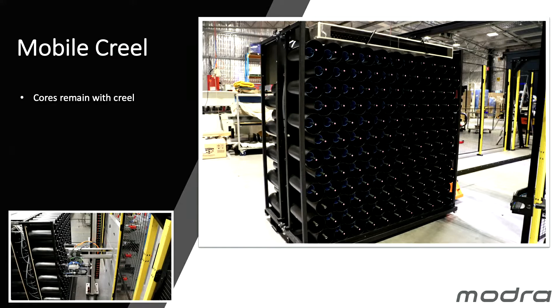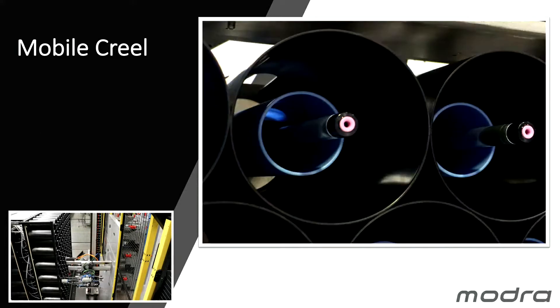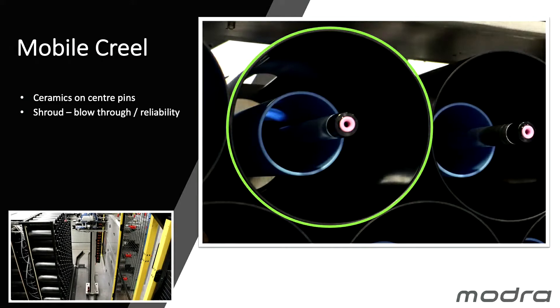Something very special about our system is that the cores remain with the Creel — they're plastic cores and our system is a closed system. We don't add empty cores to the system; our mobile Creels are returned, we extract the empty cores, and they become the cores that we actually wind onto. The centre pin has a ceramic at the front and a shroud to blow through, which also makes a reliable system in that the yarn does not drape down to packages below and there's no chance of tangling from package to package.